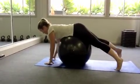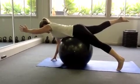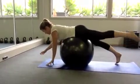First zone exercise, our Superman. Opposite arm, opposite leg, holding for 10 seconds, and then changing to the other side. 5 seconds each side, 5 reps each side.